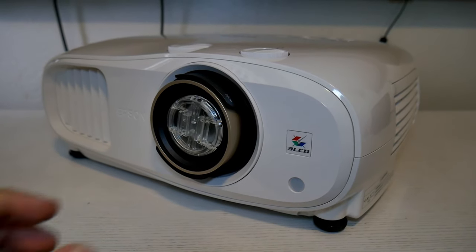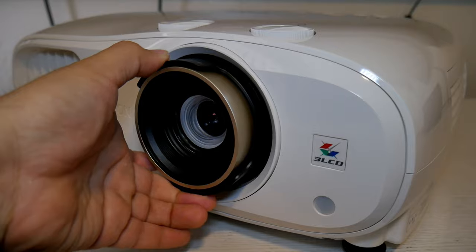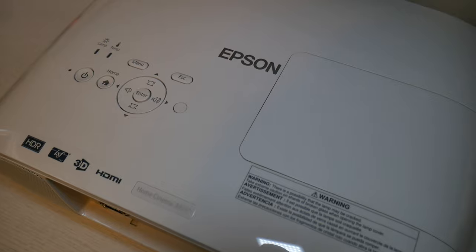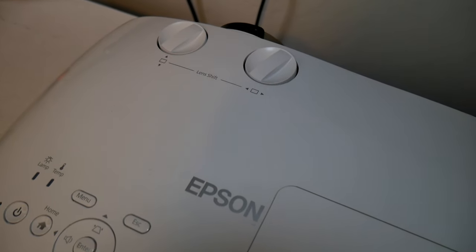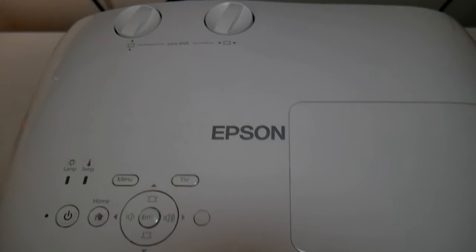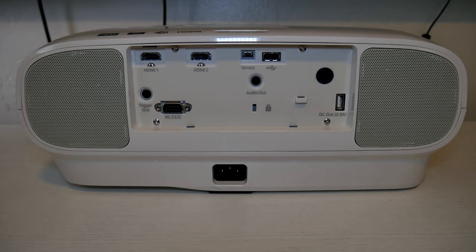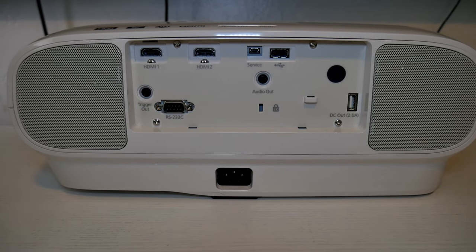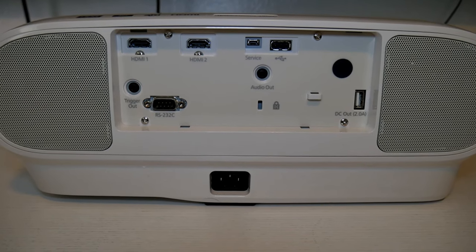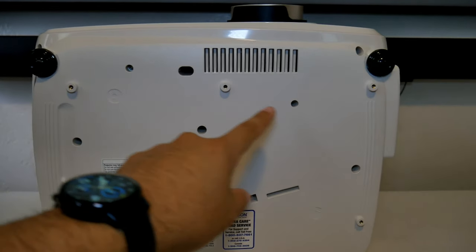On the front, you'll find the projector lens with focus and zoom adjustment knobs, ventilation, and also a sensor. On top, we have the power button, menu access, and also lens shift knobs to help adjust the image either horizontal or vertical. In the back, there are two 10W speakers, two HDMI 2.0 ports, trigger out, RS-232C, service port, two USB Type-A, an audio port, and also another sensor. At the bottom, there are ceiling mounting brackets and adjustable legs.